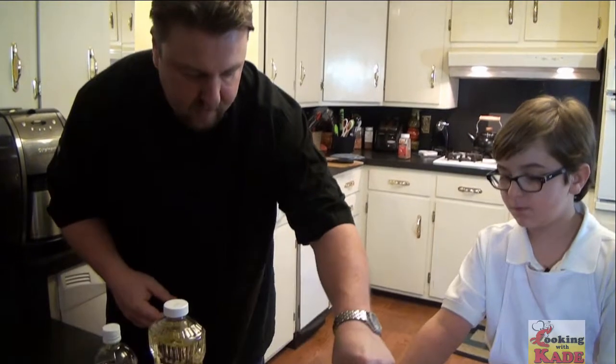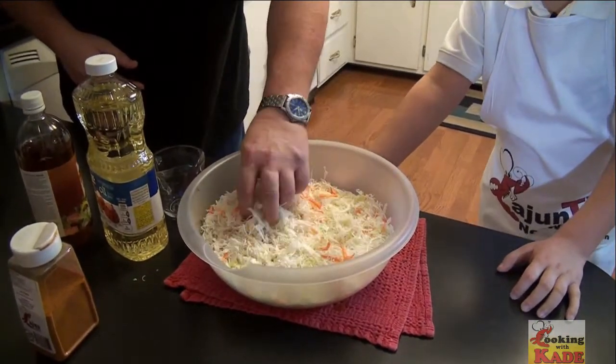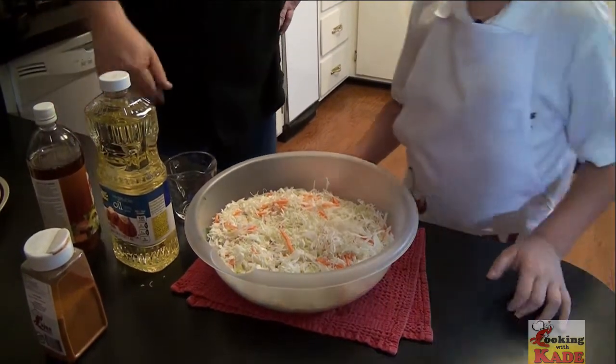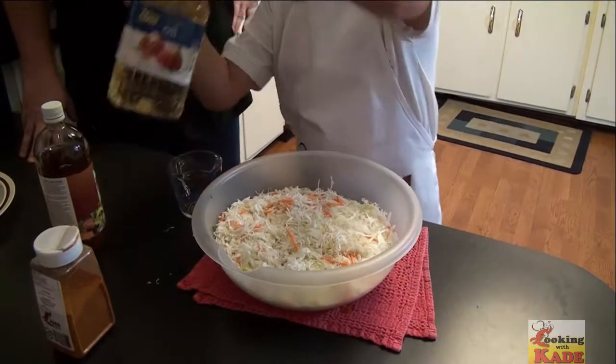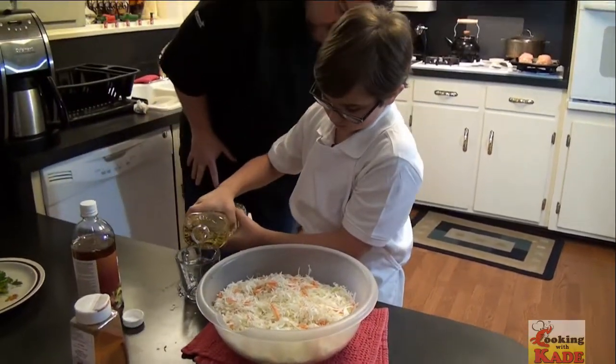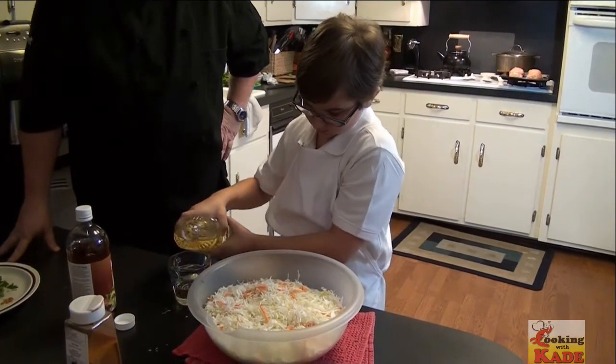When you taste it, you want it to taste like salt and vinegar potato chips — that's exactly how you want it to taste. It's going to taste a little vinegary, a little salty. This cabbage salad is made in Costa Rica a lot — that's where I learned it. For this amount, we're going to put about a half a cup of oil. If we need a little more later, we'll add some more.